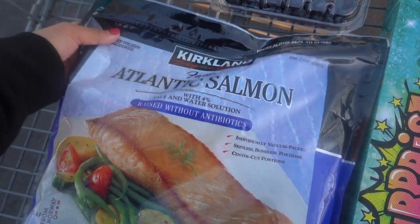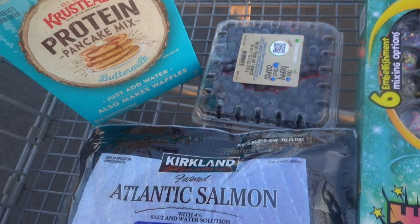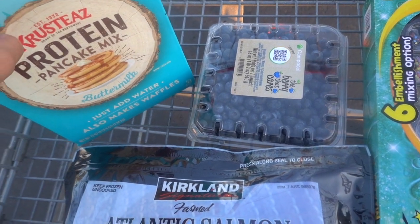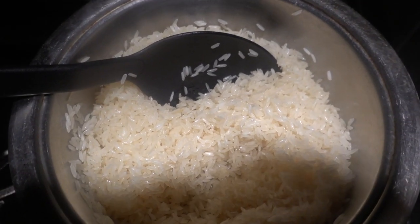This is the salmon I picked up from Costco for my meal prep. I also got this protein pancake mix — can't wait to try this — and of course blueberries.